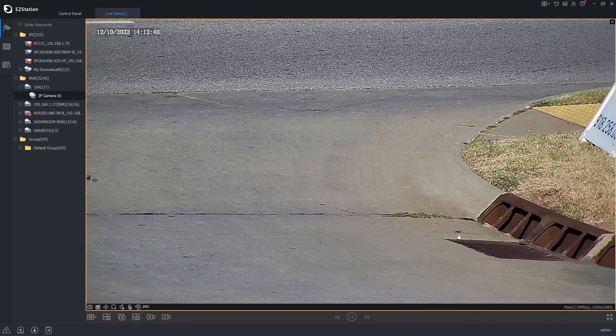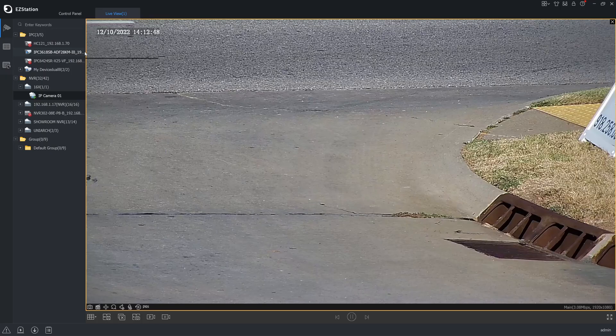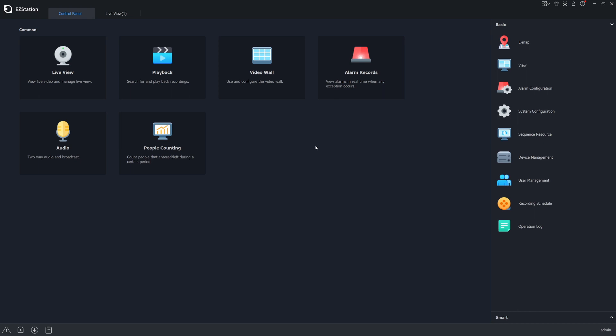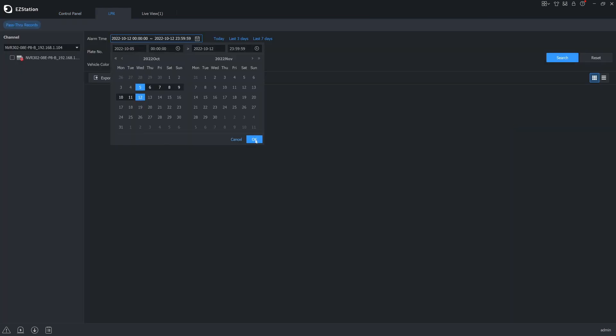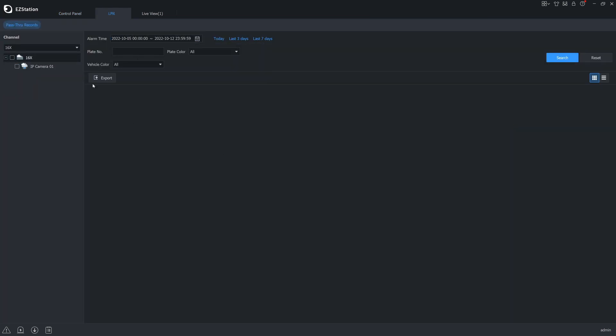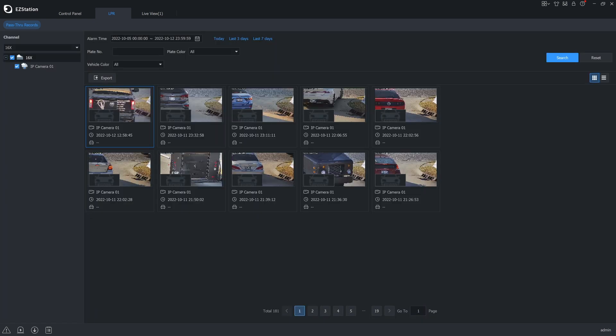Another way to search and retrieve license plates is through Uniview's EasyStation. This is a newer feature, so make sure you have the latest version downloaded from our website. With EasyStation, go into your control panel, click the Smart tab, select LPR, navigate to your NVR, choose your date range, and hit search. It's quick and easy and can be done anywhere in the world as long as you have an internet connection and your NVR set up with EasyCloud.